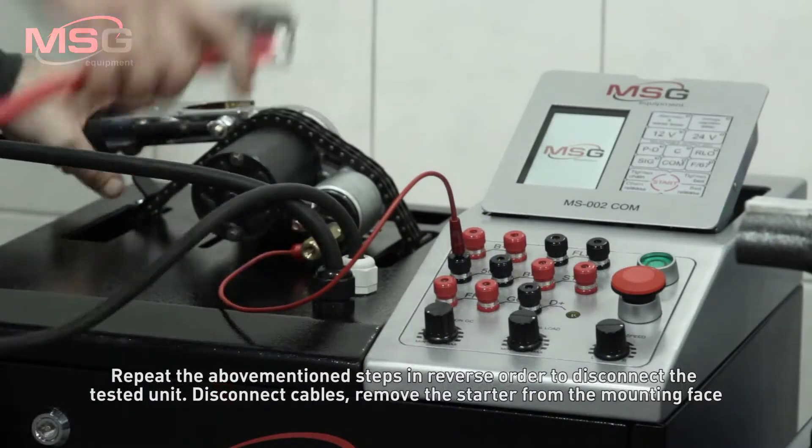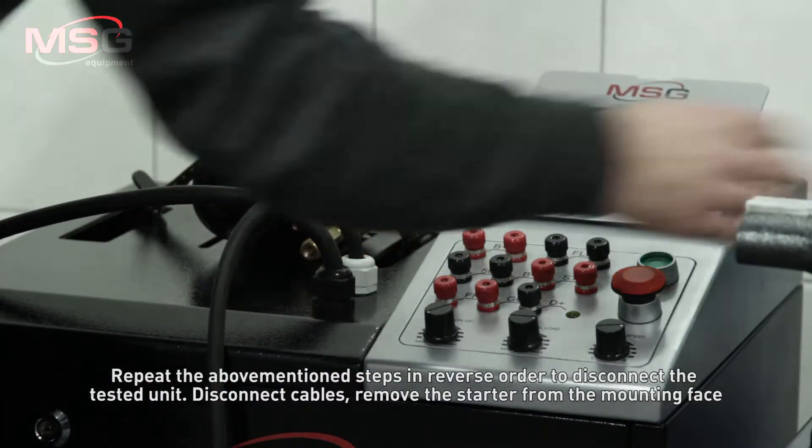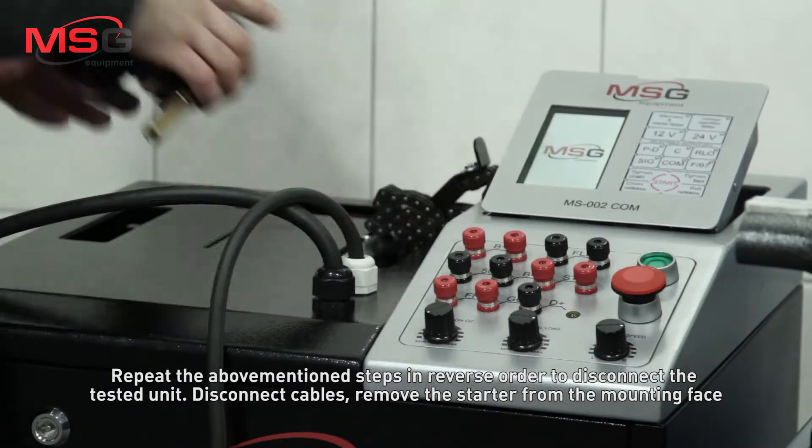Repeat the above mentioned steps in reverse order to disconnect the tested unit. Disconnect cables. Remove the starter from the mounting face.